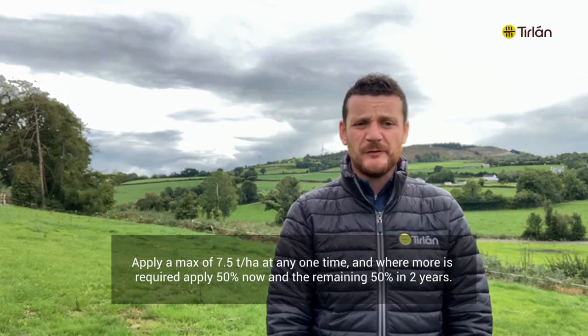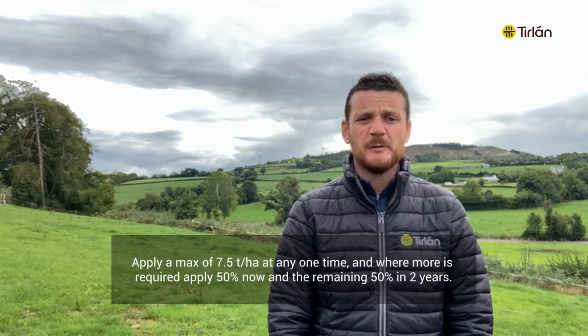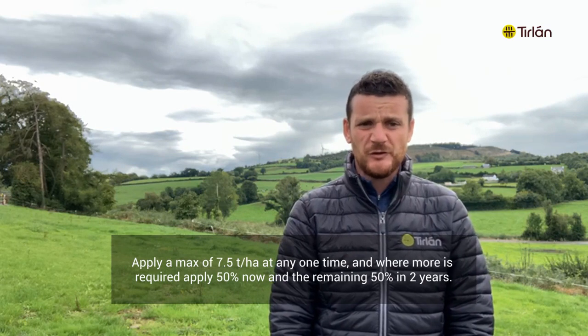Apply a maximum of 7.5 tonnes per hectare at any one time. Where more is required, apply 50% now and the remaining 50% two years later.